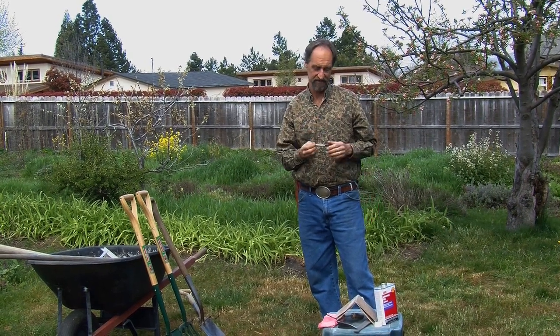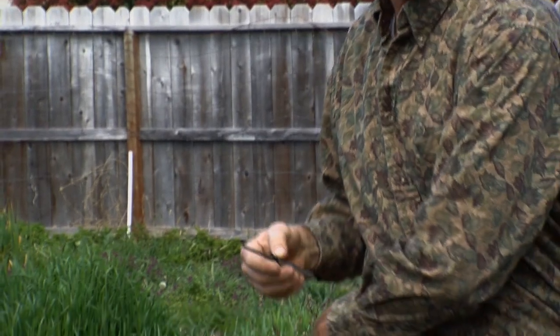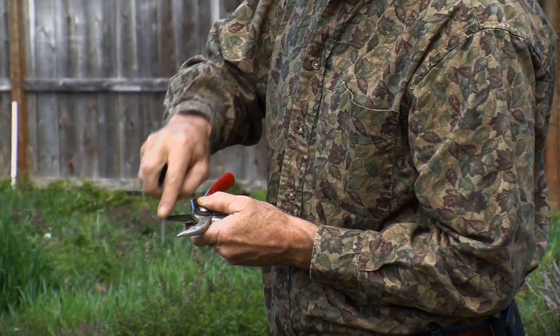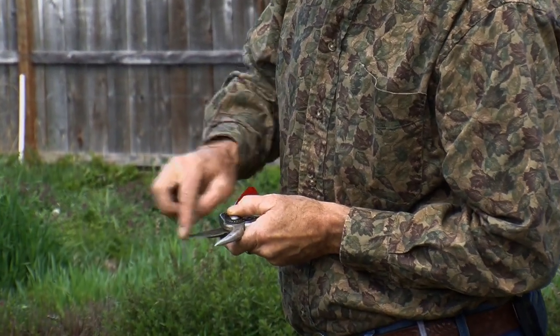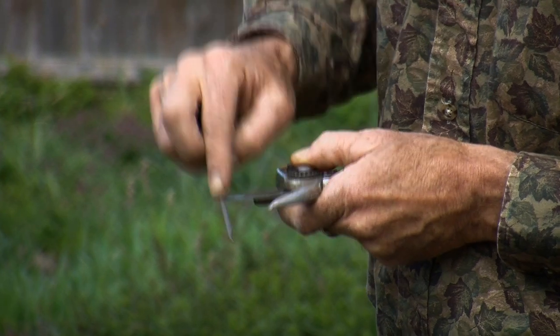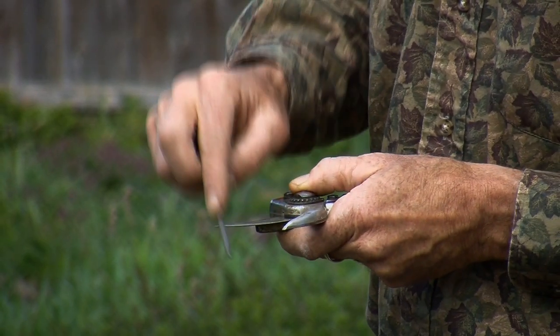I've got one sharpening tool even smaller — the pen style. It's a little diamond steel that looks like a little pen, but it works great for your clippers because you always want to keep clippers sharp as well. It has a little flat side on one end, and all it takes is a few little strokes now and then to keep that edge on your clippers. If you do this every so often, you'll be amazed at how fast all your chores go.